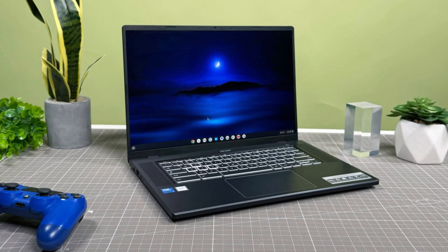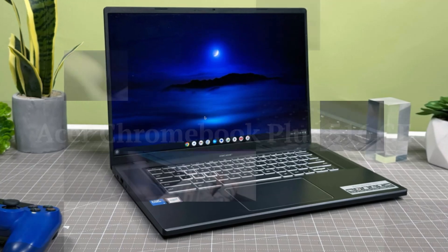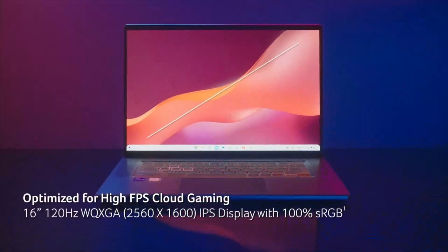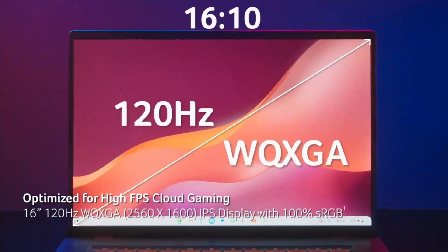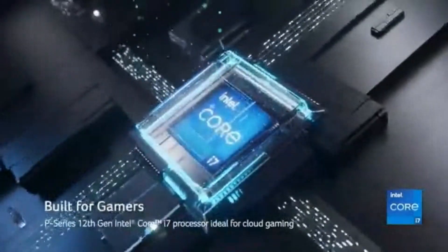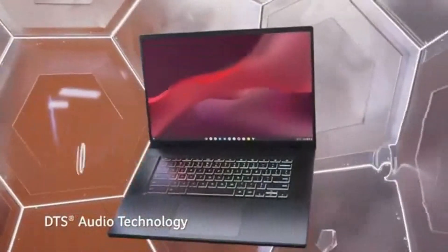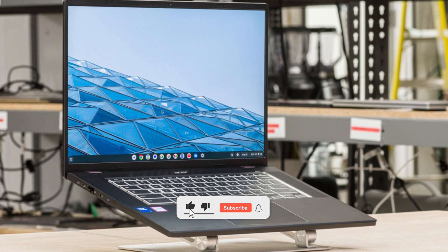Welcome to TechWare. In today's video, we're diving into the Acer Chromebook Plus 516GE, a powerhouse designed for both productivity and gaming. With its 16-inch WQXGA display boasting a 120Hz refresh rate and the latest Intel Core i5-1235U processor, this Chromebook promises exceptional performance. Stay tuned as we explore its features and capabilities.